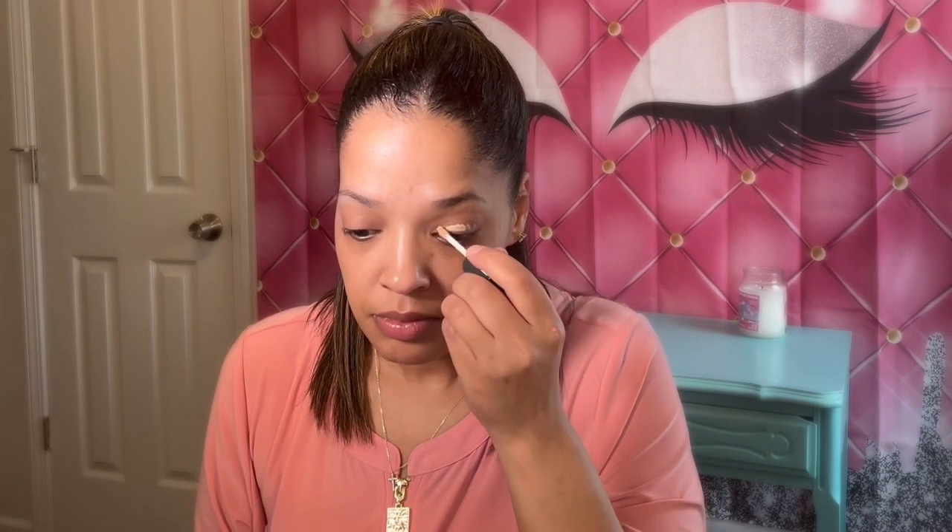I'm using my Believe Beauty eyeshadow primer and I'm going to prime my lids. Then I'm taking my E.L.F. concealer brush and we're just going to go ahead and blend out the lids.